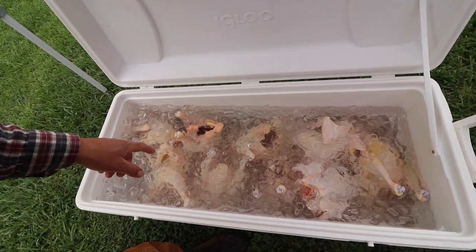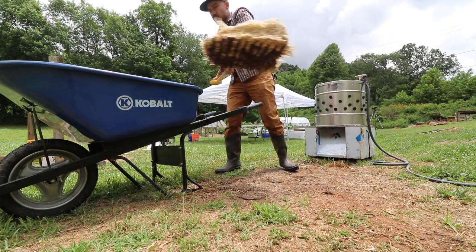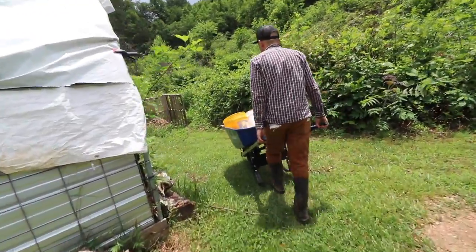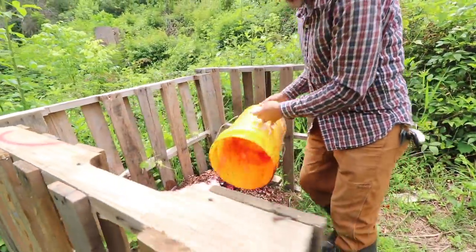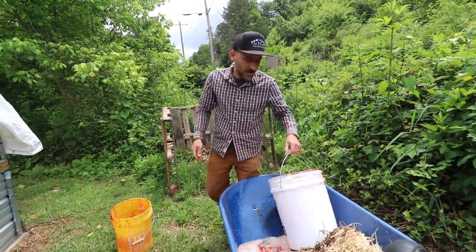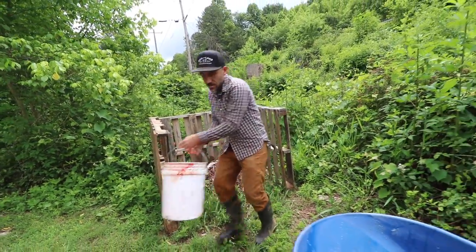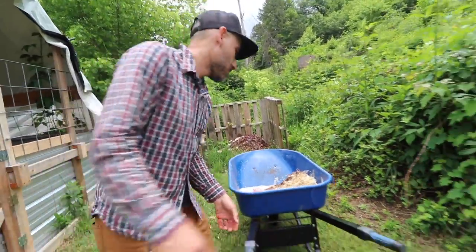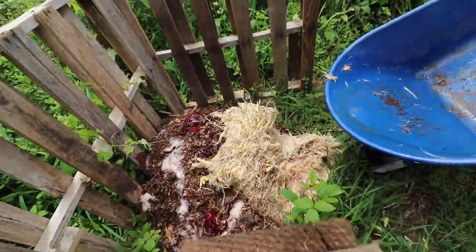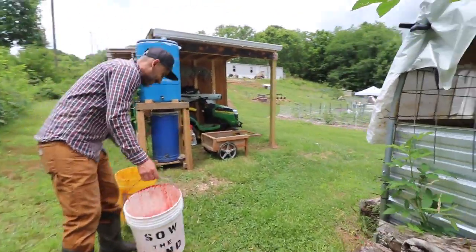This is the final resting place for all the birds. Some people dump the blood in their garden, some in their compost — there's nothing right or wrong about it. We're dumping ours in our compost. Lorraine didn't like the blood in the garden too much — I can see that. We're also going to dump the feathers in there and cover it up with some wood chips.